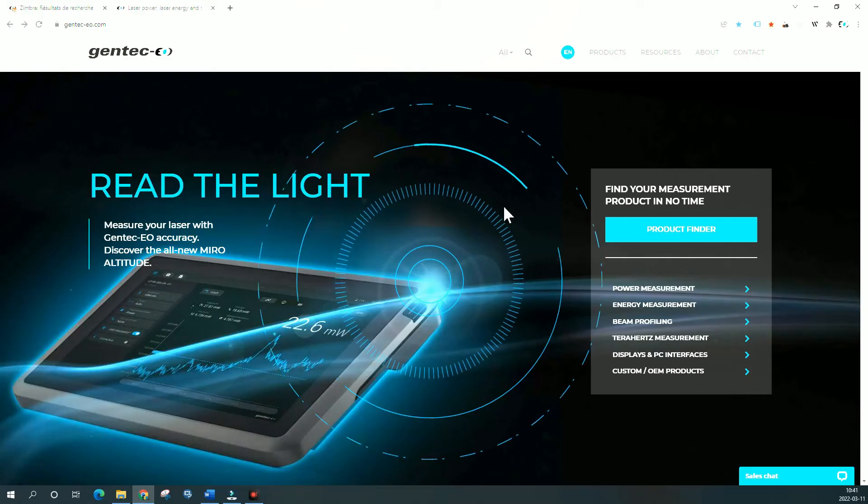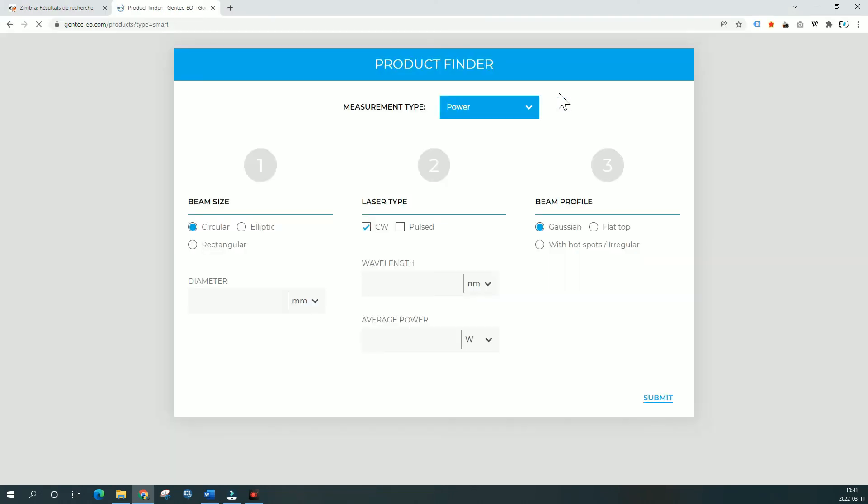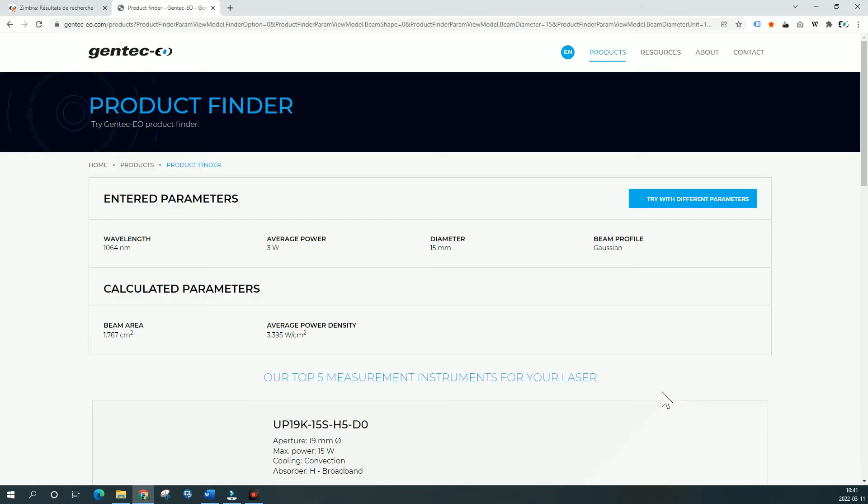All that being said, there is a simple way to determine which technology is best for your laser application, and also to precisely choose a laser power detector. You can use the Gentec.io product finder. This tool is available on our website, Gentec.io.com. Type in your laser specifications and the tool will immediately suggest our best products for your needs.